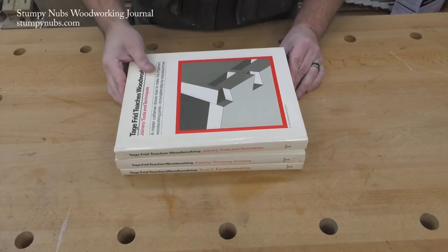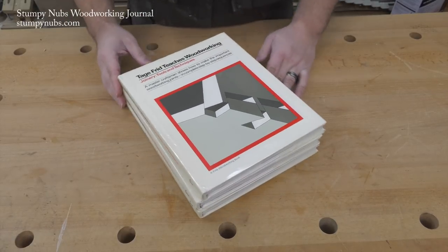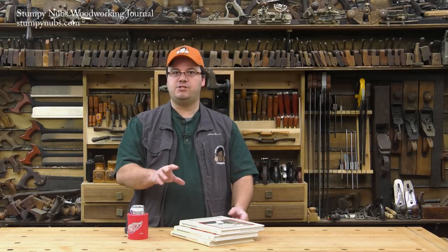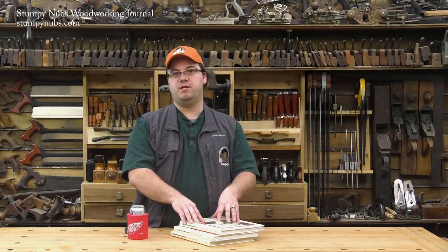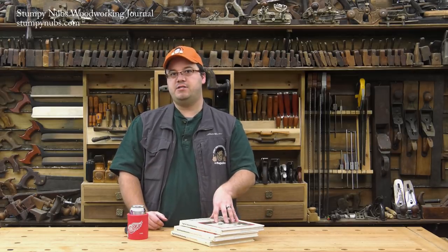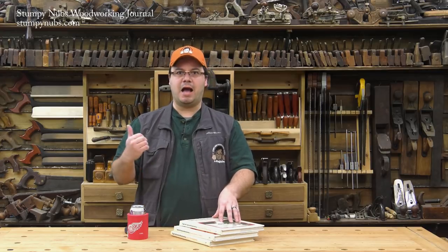Mine are some of the original editions, which, believe it or not, you can still find for as little as five or ten bucks a volume in lightly used condition on Amazon. Volume three — the one on furniture projects — is a little harder to find, but good condition copies are still out there. I'll link to these in the notes below this video. Be warned, though, whenever we do one of these book review videos, the books do tend to sell out kind of quickly. If you can't find the vintage copies, you can get them new in a box set at some places — I think Highland Woodworking has them, but they're quite a bit more expensive that way.